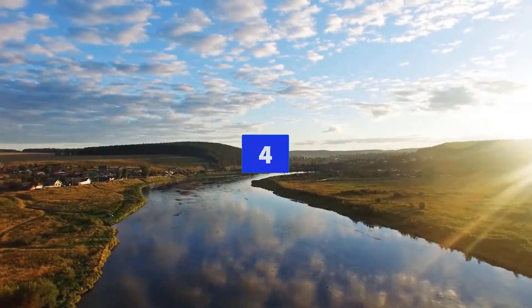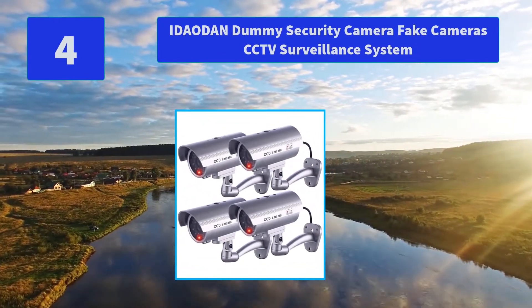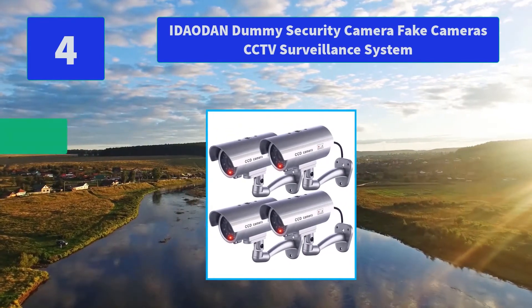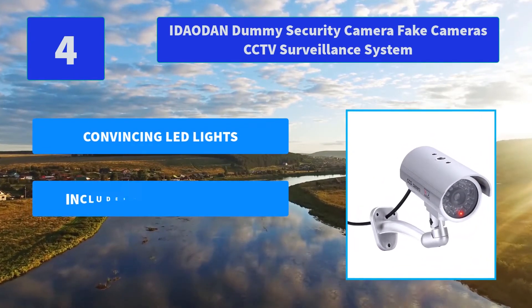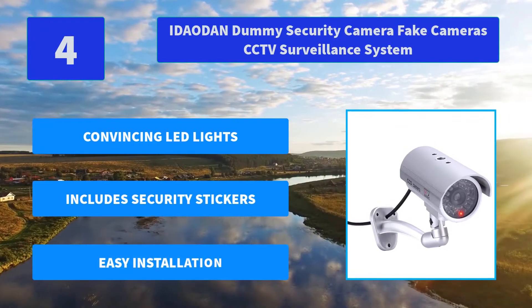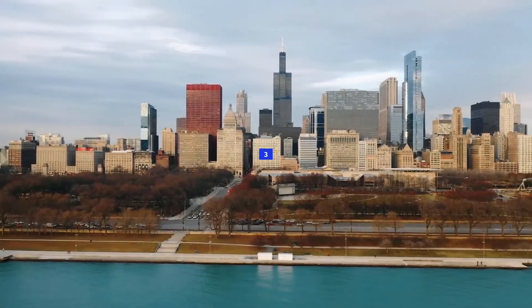Number 4: E-Doubt on Dummy Security Camera, Fake Camera CCTV Surveillance System. This is an actual surveillance camera that has been modified into a dummy or fake security camera. This unit does contain a flashing light. Main features: convincing LED lights, includes security stickers, easy installation.